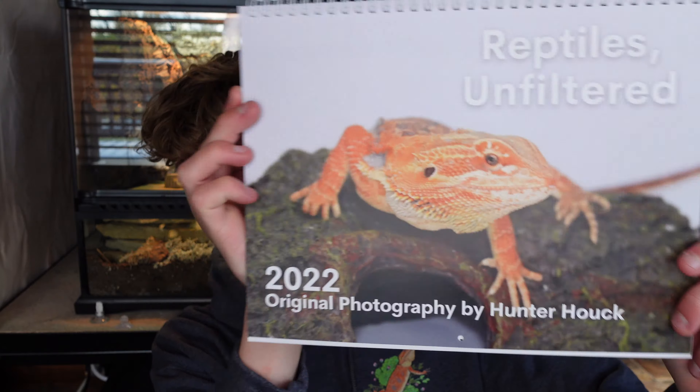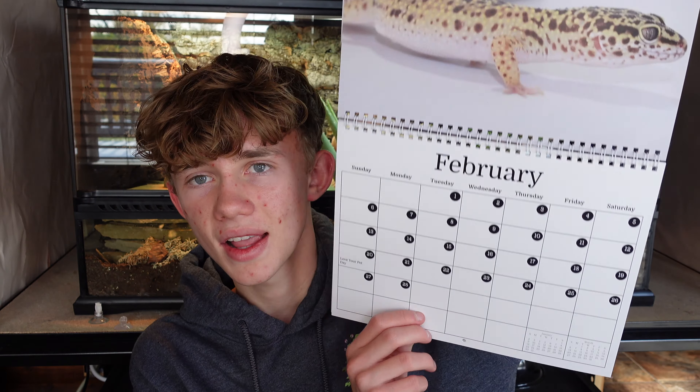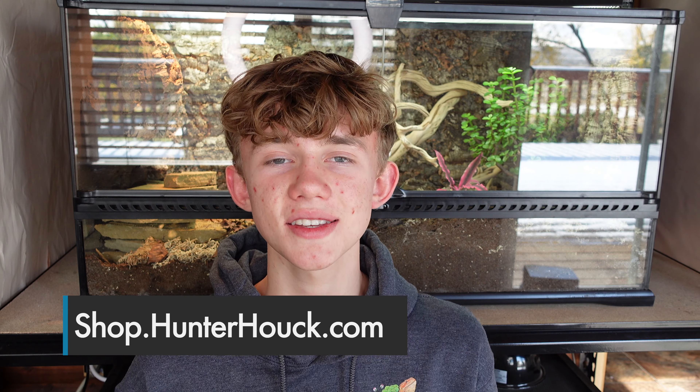If bearded dragons aren't your thing, I also have a leopard gecko and white tree frog design, and today we also launched the 2022 Reptiles Unfiltered reptile calendar. It has different reptiles and amphibians every month, of course there's no filters, and it's awesome and super exciting. A couple people have already pre-ordered it, but you can all go pre-order it now for a limited time until we run out of stock on hand. You can get it a couple bucks off for pre-ordering.